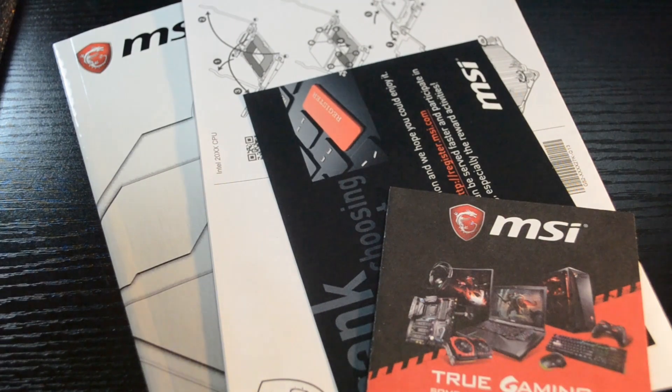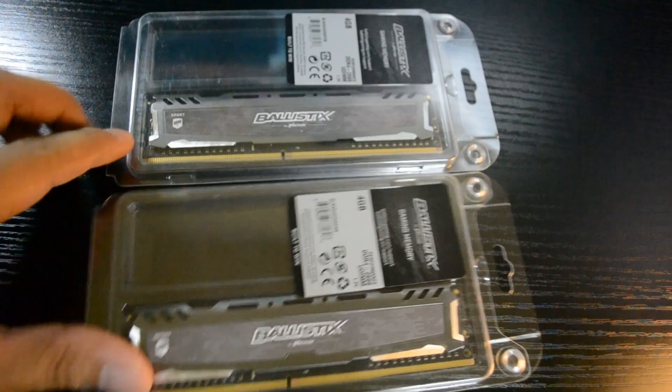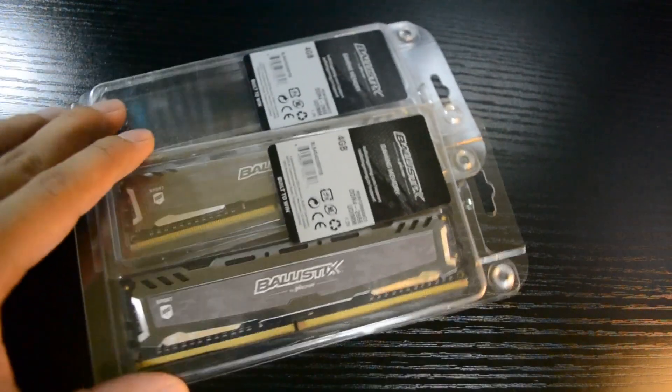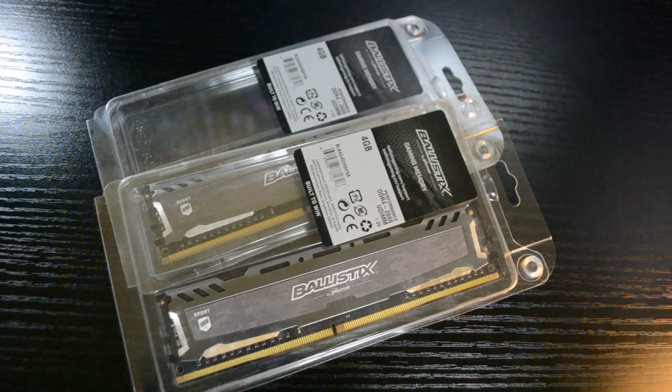For the memory, I picked up some Crucial Ballistix 2x4GB at 2666MHz. From what I've heard, these are the most affordable RAM sticks you could overclock. So let's see if we could overclock this to 3000MHz.